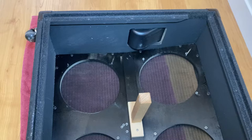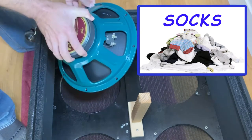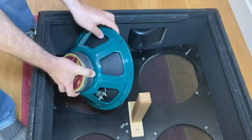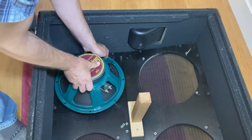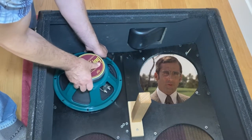Before we install these speakers, let's take a moment to talk about this episode's sponsor: socks — mittens for your feet. As you can see I only wear the highest quality name brand socks. If you're able to correctly pronounce this brand of socks out loud in the comments, you are a better person than I.